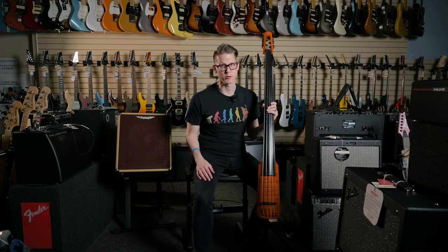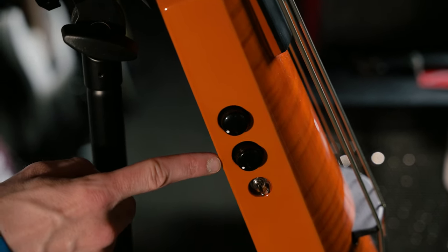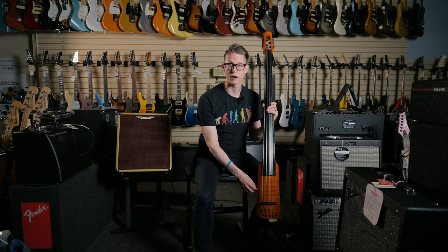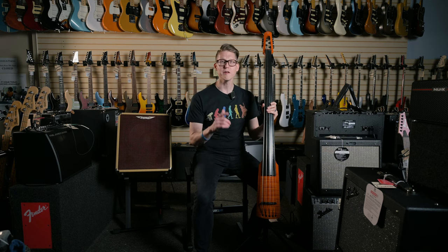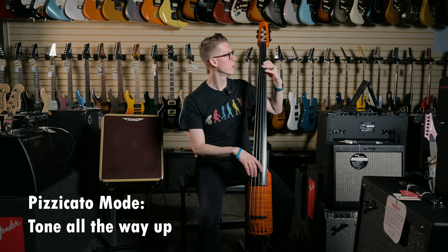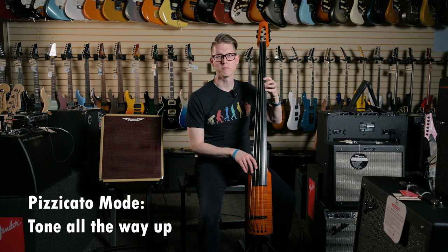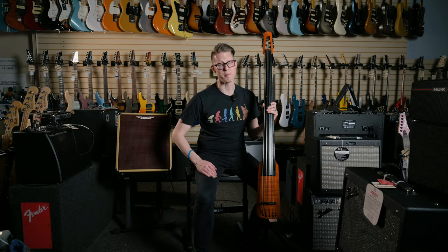Let's talk about the tone controls for that pickup. We've got a master volume control, a master tone control, and then a pickup selector. That's gonna switch us between the pizzicato mode, which is in the bottom when I've got it flipped down, and the arco mode when I have it flipped up. Let me show you the tone control. Here's pizzicato with the tone rolled all the way up. Now pizzicato with the tone rolled all the way back.